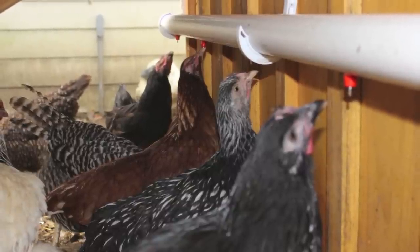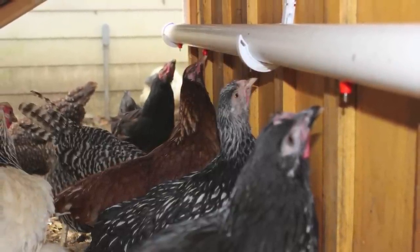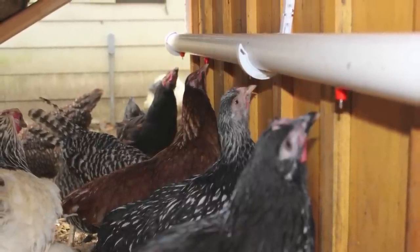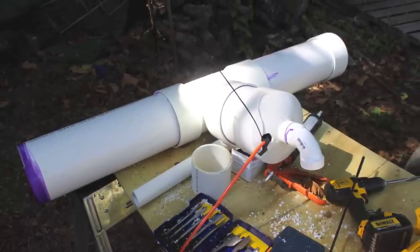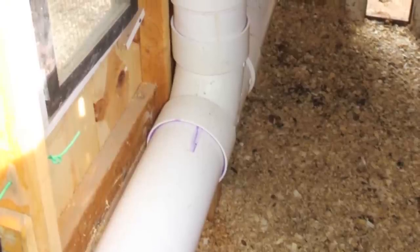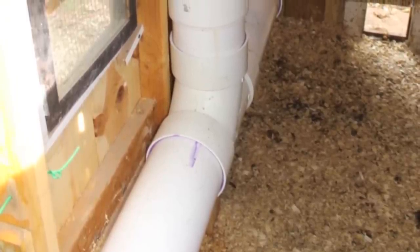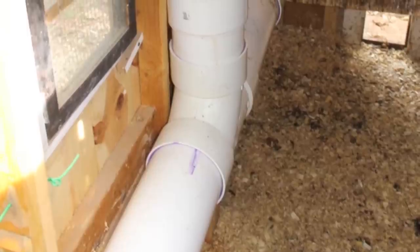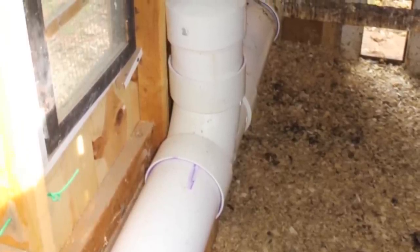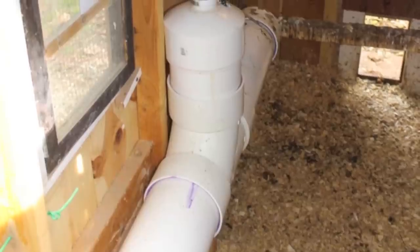This is the system I'm going to be using for eight months out of the year, or as long as I can get away with before freezing temperatures come about. With freezing conditions we obviously won't have the luxury of a garden hose attached, which is why I have two systems. I've decided to put the wintertime waterer on the inside for several reasons.